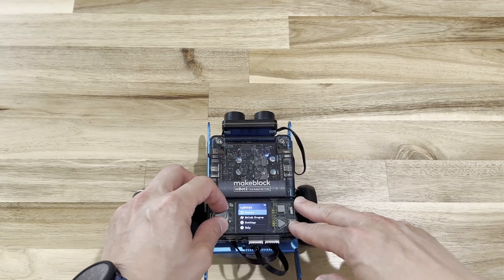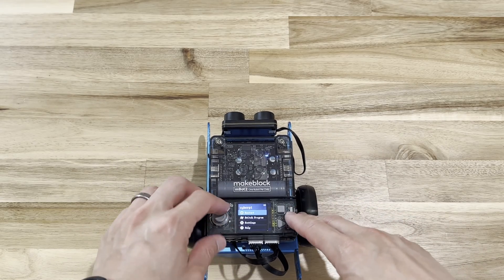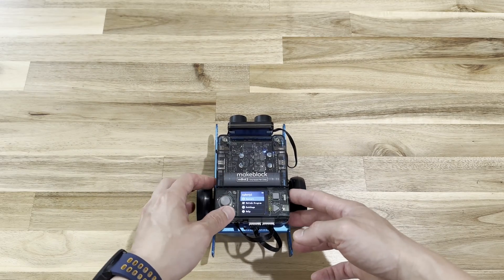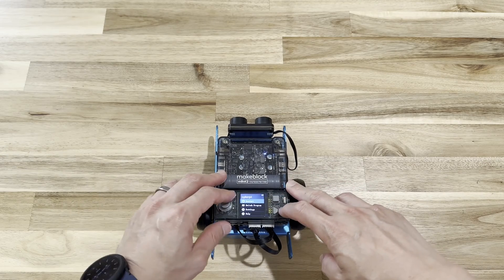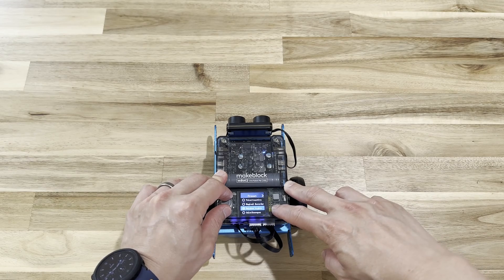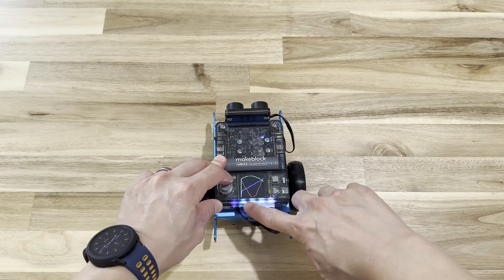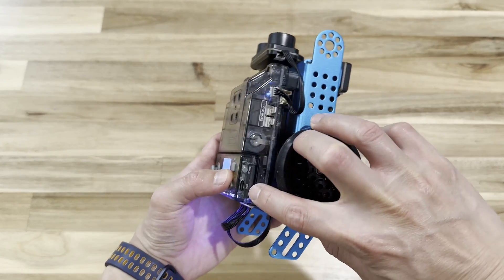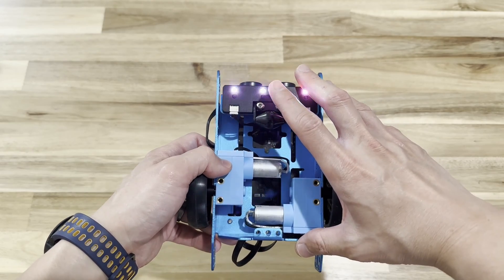Initially I thought the remote was something you could just take and control the robot with by itself, but apparently it's just a joystick. On the menu on the side, you can go back, and there's a battery logo you can see. You can switch programs — including a rainbow light mode — and as you can see the lights underneath are changing color. The USB charging port is on the side, and here's the home button and the underside of the robot.